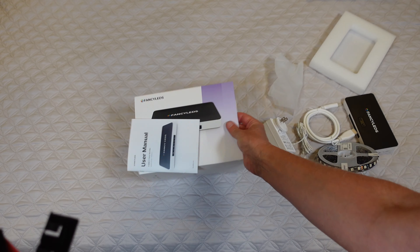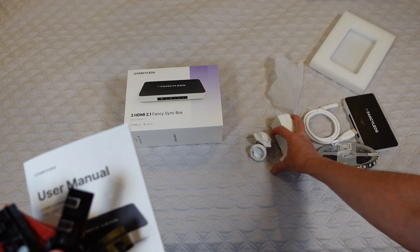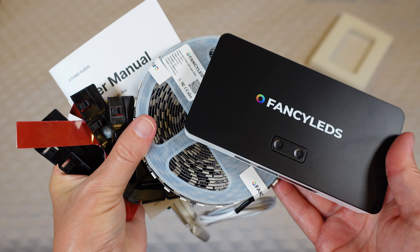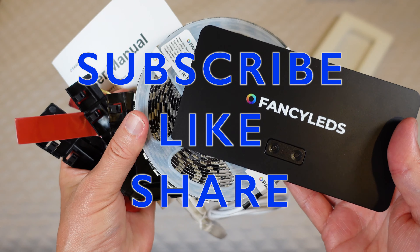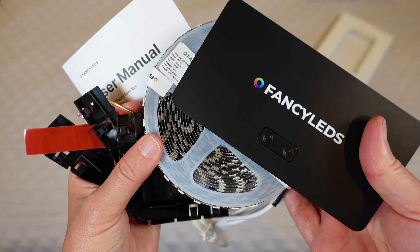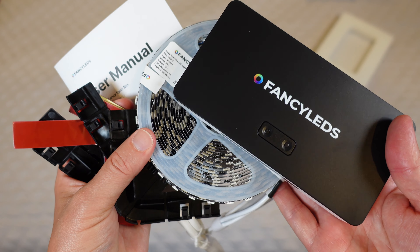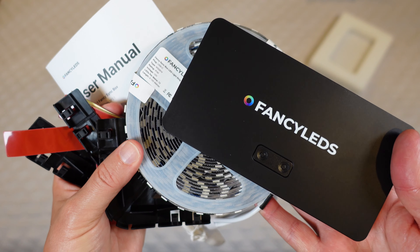It's the Fancy LEDs 3 HDMI 2.1 Fancy Sync Box. You get the manual, the plug, the HDMI, the LEDs, and the sync box — that is everything that comes in the box. Stay tuned for a full demo and review of this in action so you can see exactly how awesome and cool it is. Don't forget to subscribe to my channel and post any questions down below — I'll do my best to get back to you. Be safe and be happy.